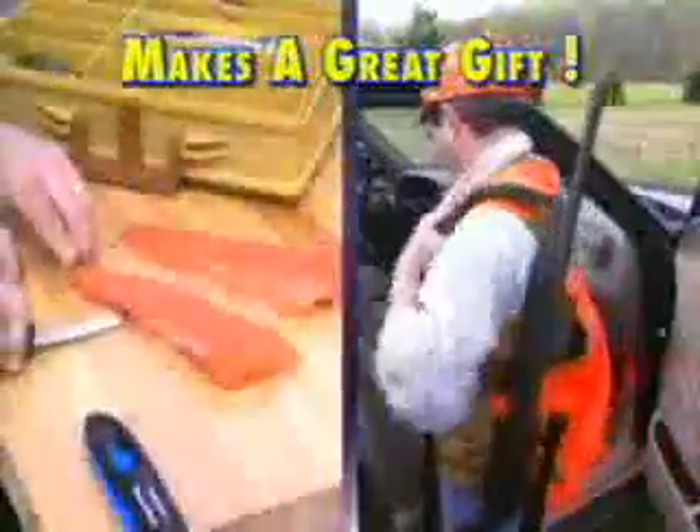If you're an outdoorsman, take it with you when you go hunting or fishing to keep those fillet knives razor sharp. It fits in your glove box.